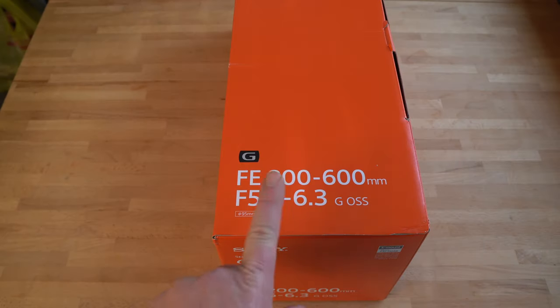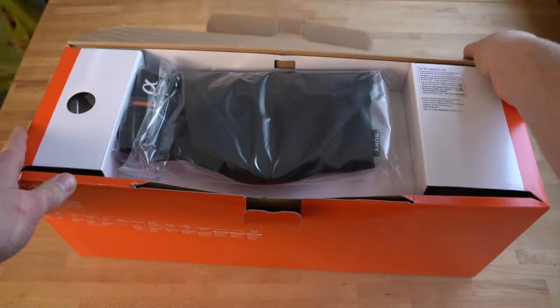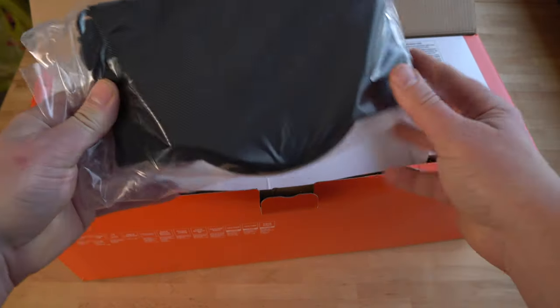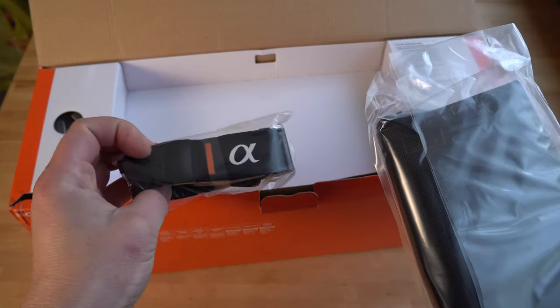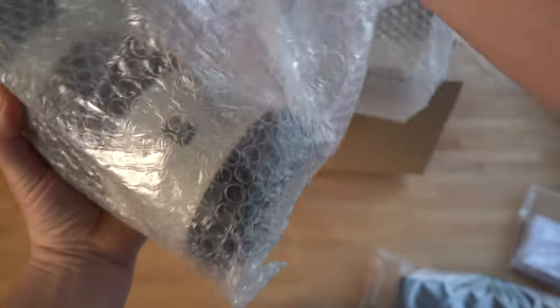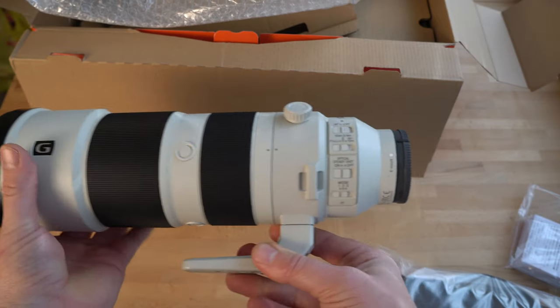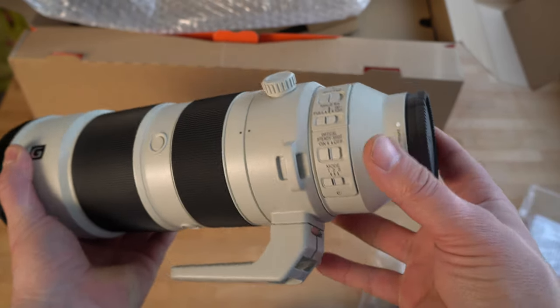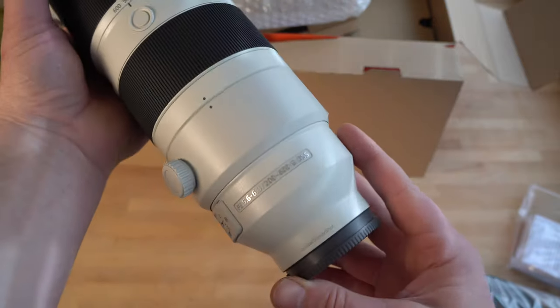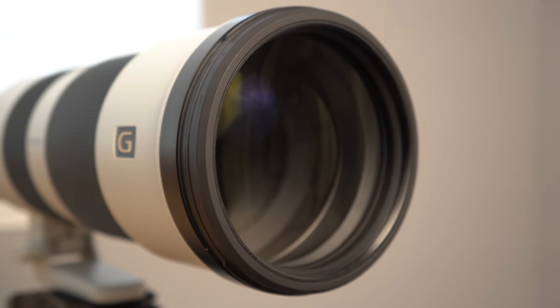Here it is in the box — it's the 200-600mm f/5.6-6.3 G OSS lens. It's a large box and comes with a nice lens pouch that makes it easier to carry around if you don't want to put it in your camera bag. It also comes with a nice neck strap. Taking it out of the bubble wrap, you can see it has pro-oriented build quality, manual buttons, and a fluorine lens coating on the front element.